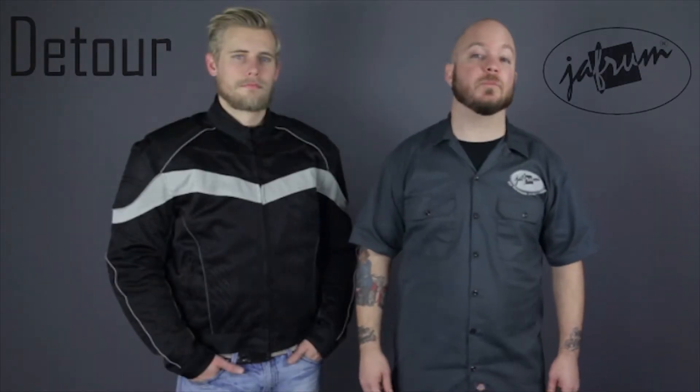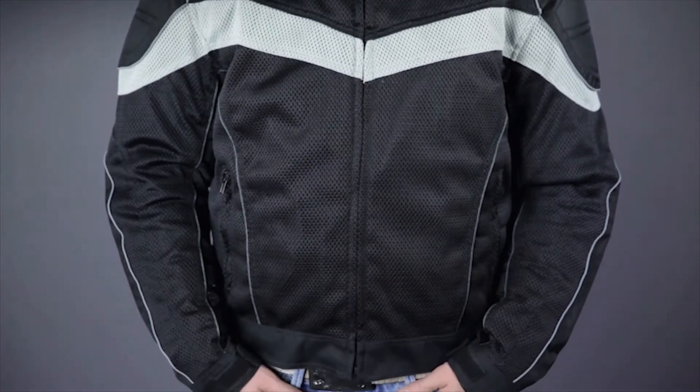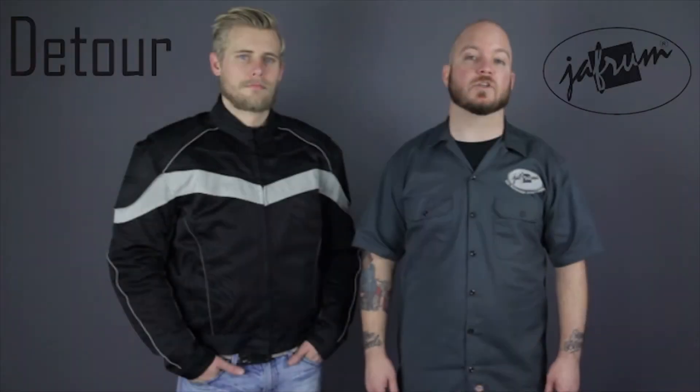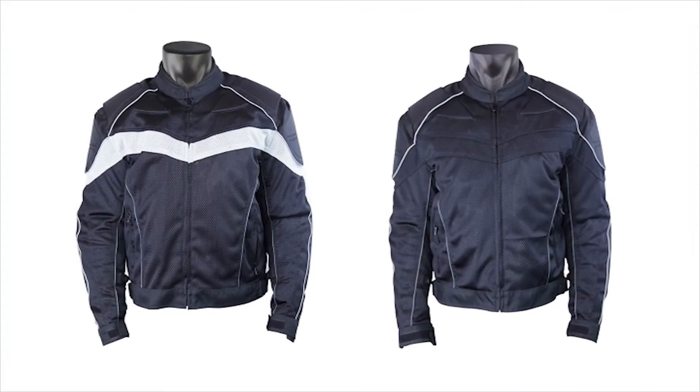The Detour 8022 Mesh Jacket is constructed out of a durable poly-nylon mesh, with heavy duty ballistic nylon in the shoulders and elbows. You have your choice of two colorways with the 8022, including all black, and black with silver panels across the chest, arms, and back.